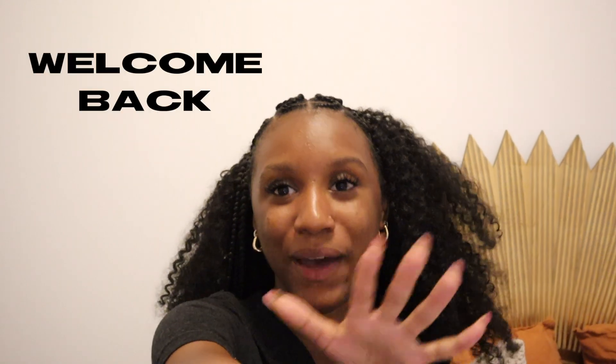Hi there, my name is Anna. Welcome back to my channel. This is a very impromptu introduction to a video, but I just got back from work. I didn't really feel like doing my makeup and recording myself. Also, I just got my nose pierced.